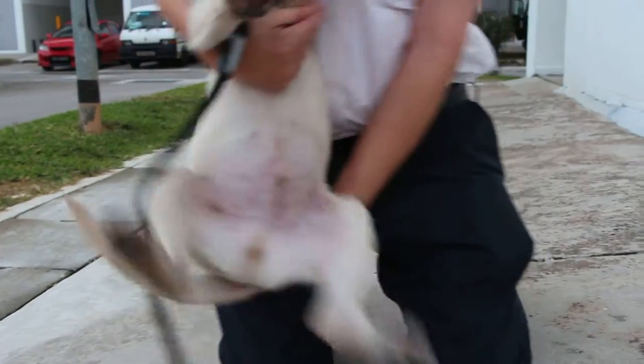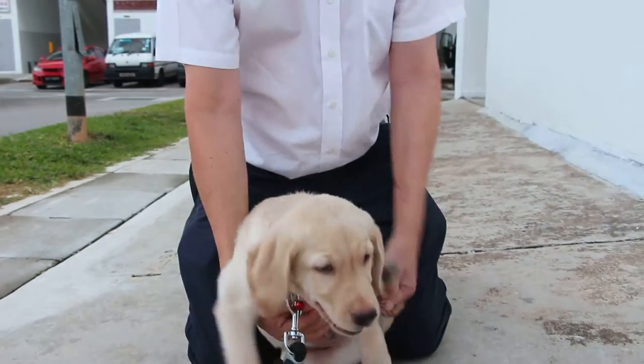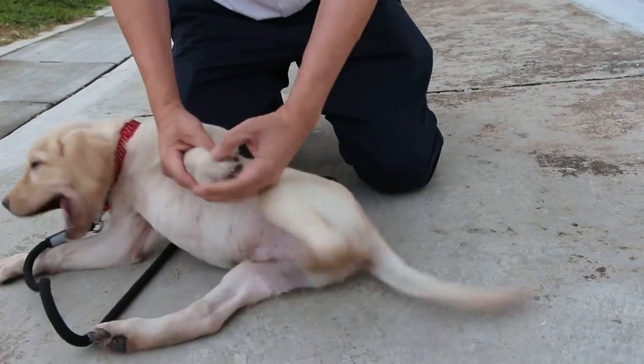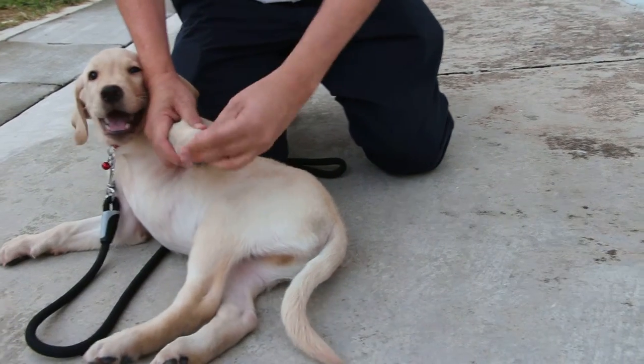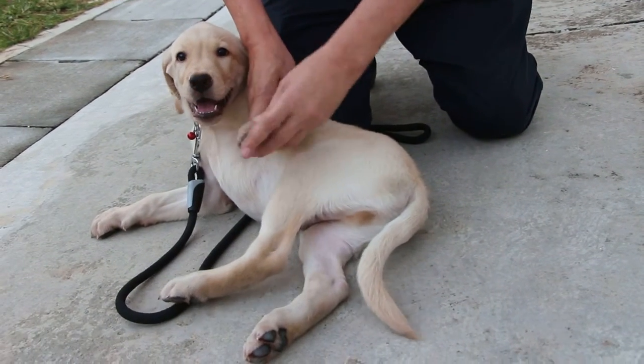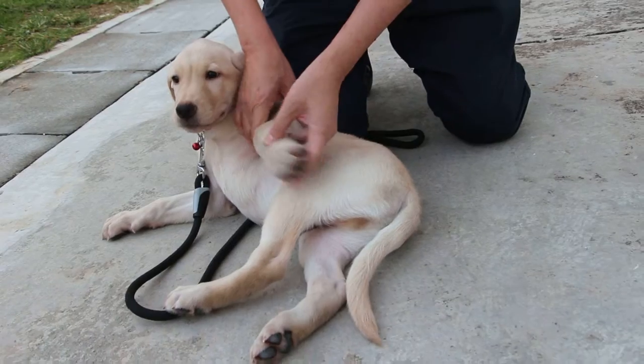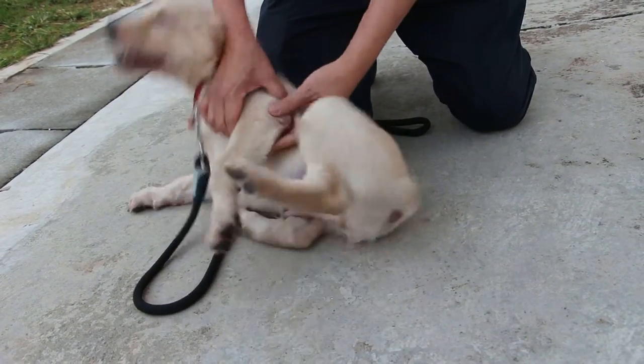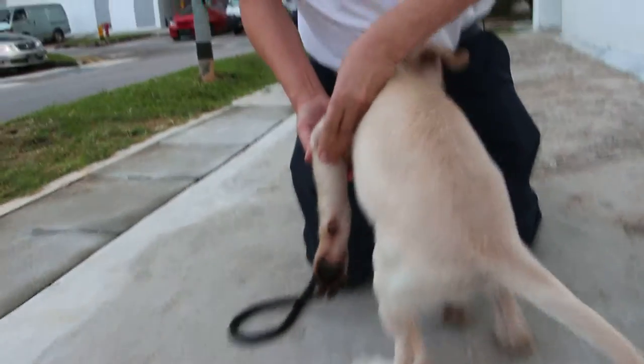I will do the examination already — flexion and abduction again. It's okay, it's pretty painful. In fact, this part is swollen also, and this part is swollen as well.